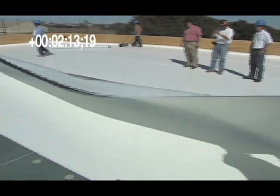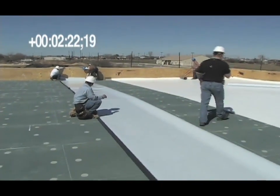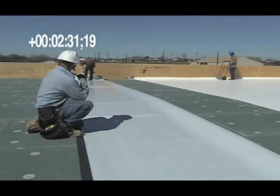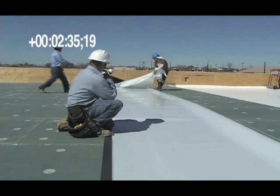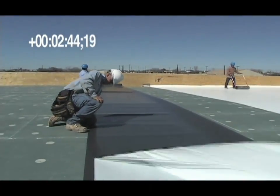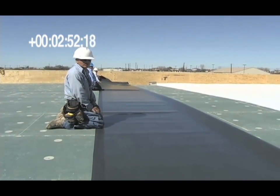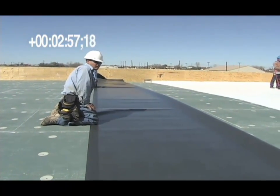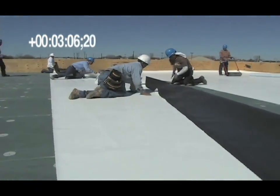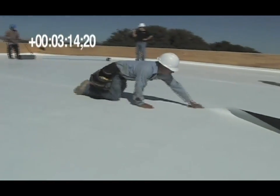The other half of the sheet is then folded back and the process is repeated. Six squares of fully adhered TPO were installed in just 3 minutes and 18 seconds.